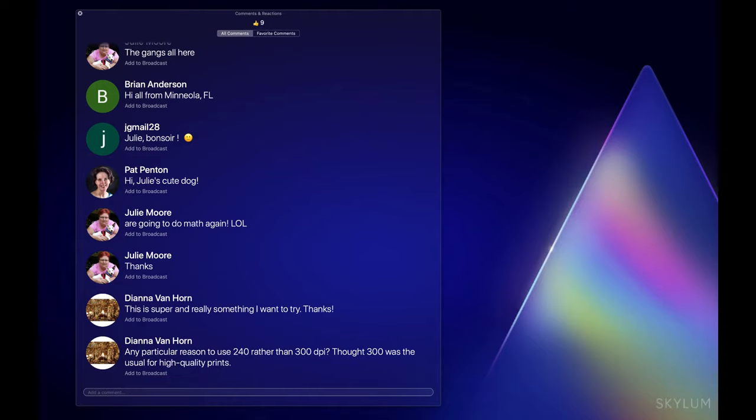Diana Van Horn asks: any particular reason to use 240 rather than 300 pixels per inch? Diana is my private personal copy editor, so she makes me appear really intelligent when I write articles. To answer: 240 is kind of old school — I should just stick with 300.